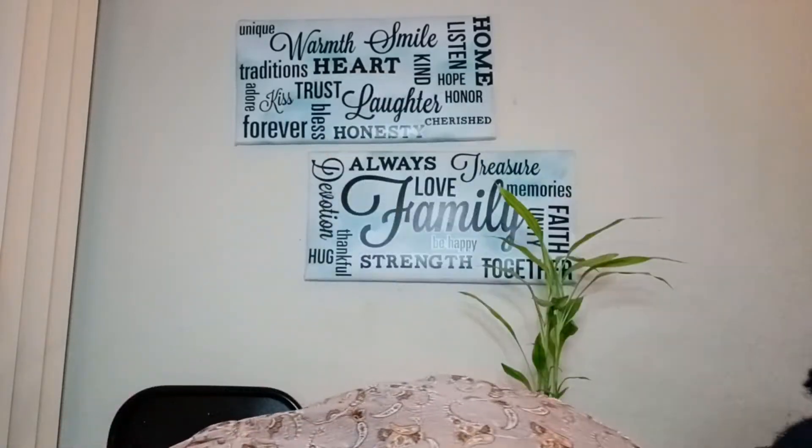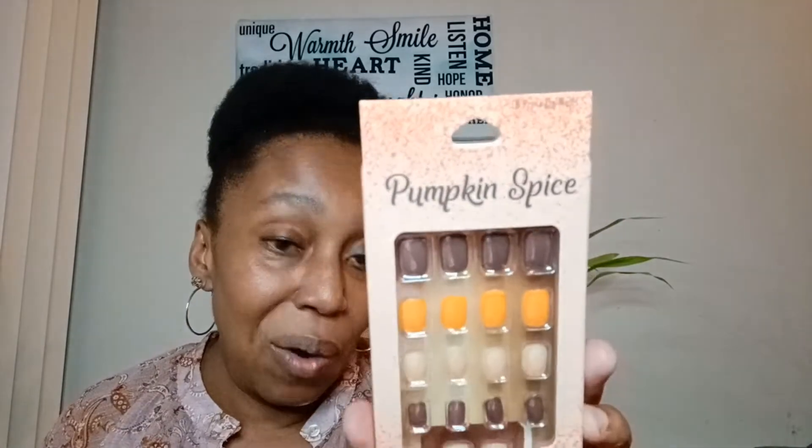I picked that one up, and I also picked up the Rock Candy. They have these — pick them up if you can. Oh, I did get the pumpkin spice one too. They have all kinds! Hopefully these are better made than the Dollar Tree ones, but they look like it. We'll try this out — might have to wait a couple of weeks.